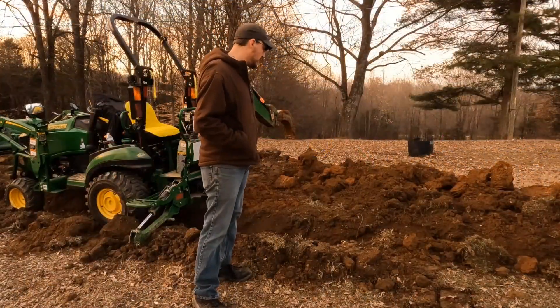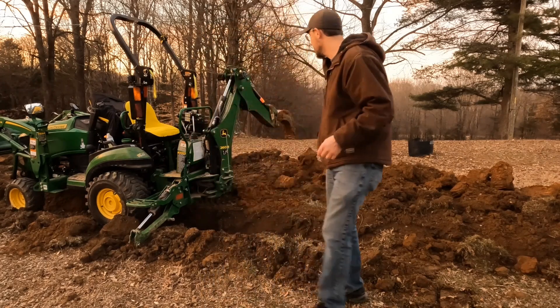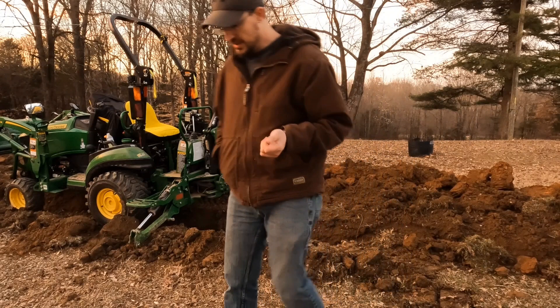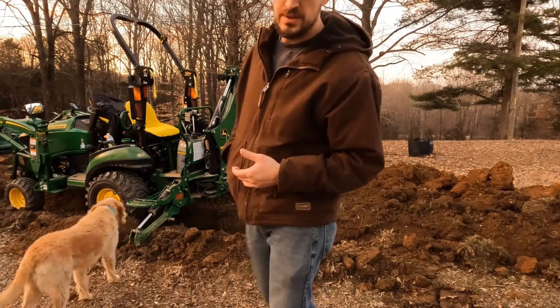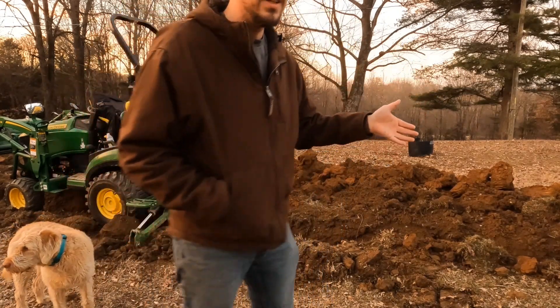So I've managed to get the trench all the way dug from end to end. The tractor is straddling it right now. I'm about to run out of daylight. So what I'm going to try to do is get all this pipe glued together and laid in the ground. I'll try to bury it in the middle and leave the ends open for finishing up later.